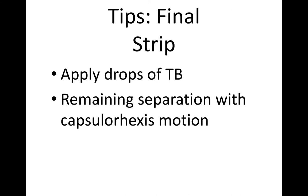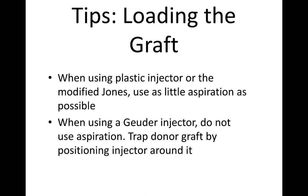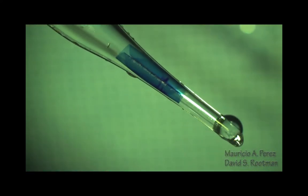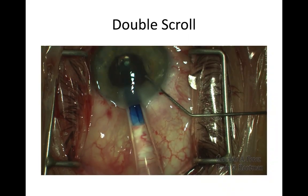Finally, with the final stripping, apply a few drops of Trifan Blue and separate in a capsular axis motion. We stain for at least one minute and then try to orient the scroll so that you get a double scroll — that's the best configuration, as it makes unfolding easiest. Here's the double scroll being aspirated into the Geuder injector, and you can see the beautiful double scroll configuration, which leads to very, very easy unfolding of the scroll.